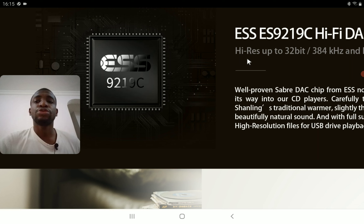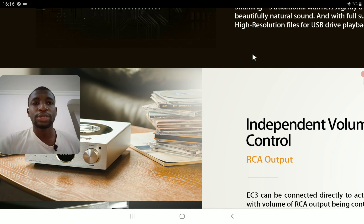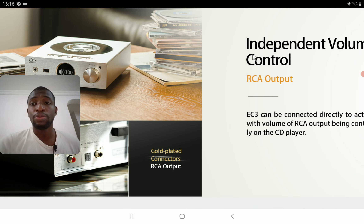It has a signal-to-noise ratio of 116 decibels and a dynamic range of 116 decibels. It does have a headphone output — in low gain mode it delivers 20 milliwatts into 32 ohms, and if you switch to high gain mode you get 70 milliwatts, which I think a lot of people will be fine with.